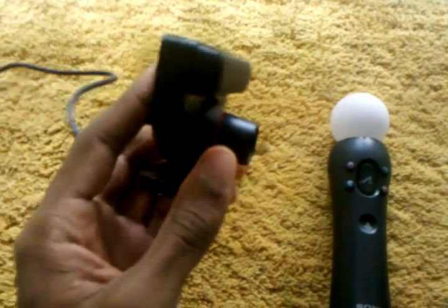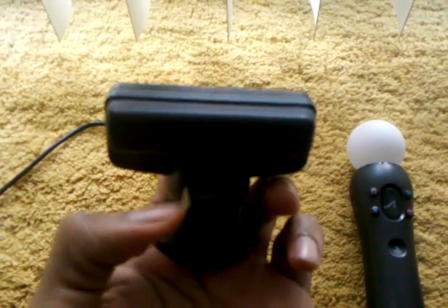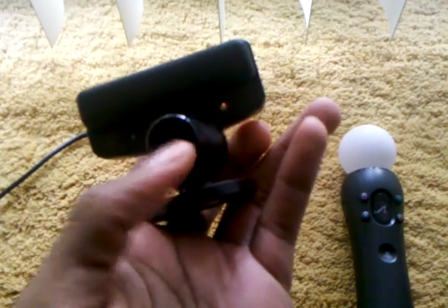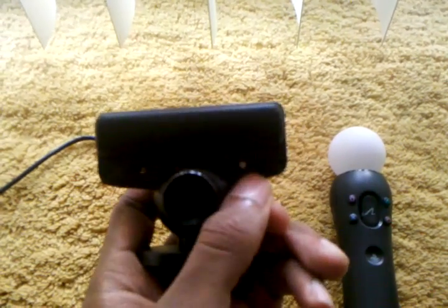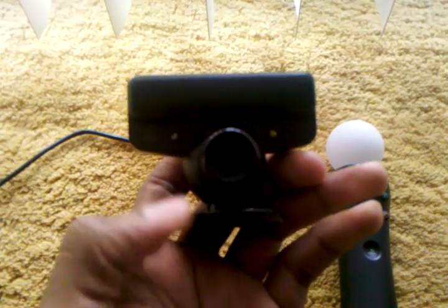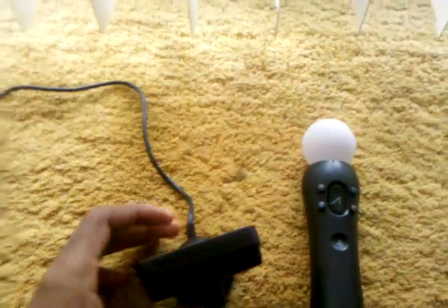It also has a focus switch where you can switch the lens between close range and far range. These two little clear things you see here are the indication lights.